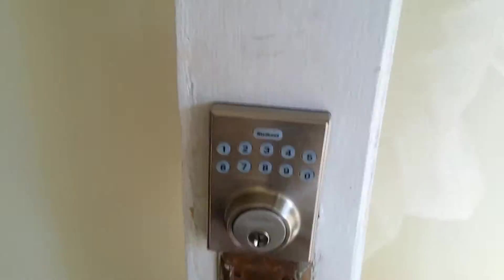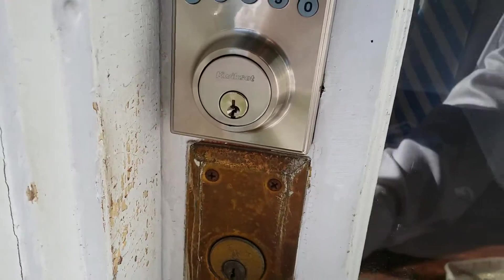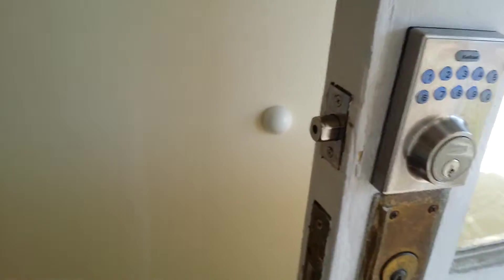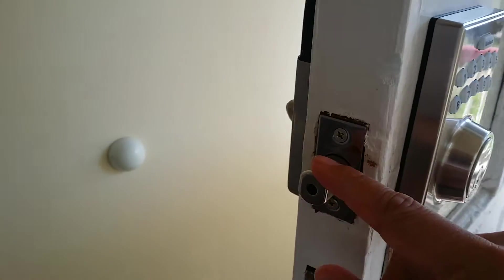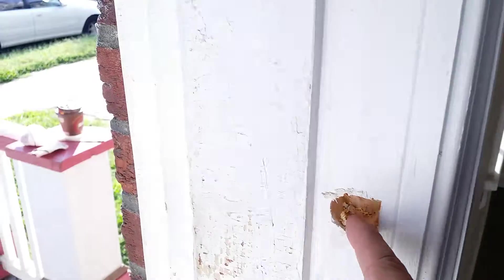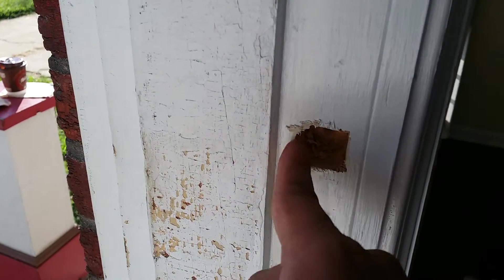So let's demonstrate this with the door. This lock right here is very touchy. If it scrapes against the door, or if it even hits the door and it can't go through, it will automatically retract.